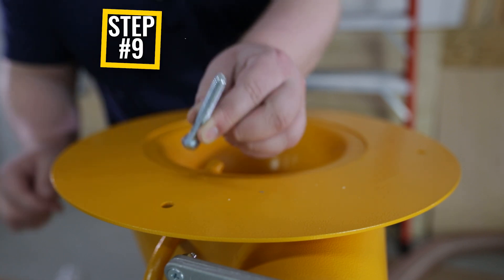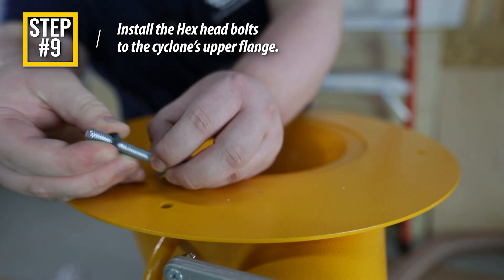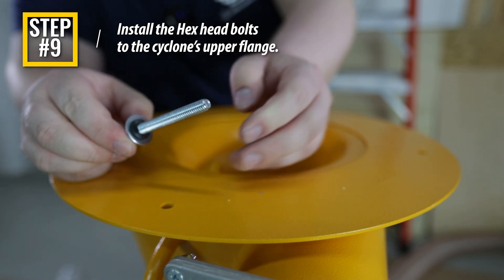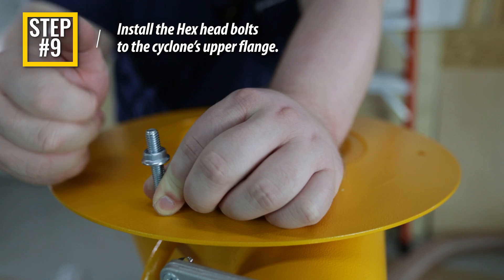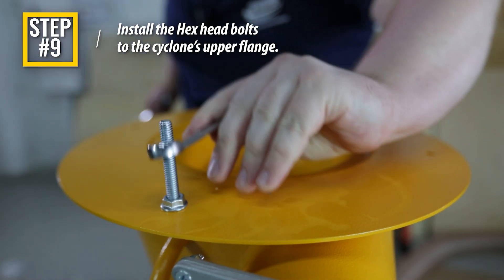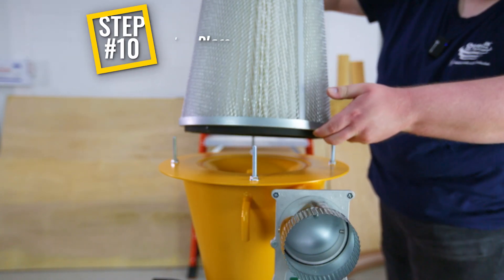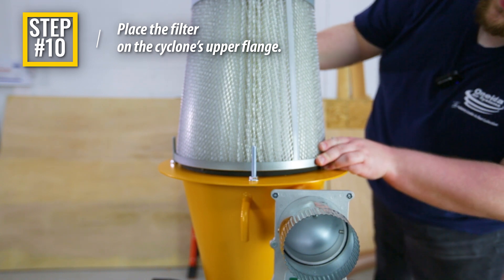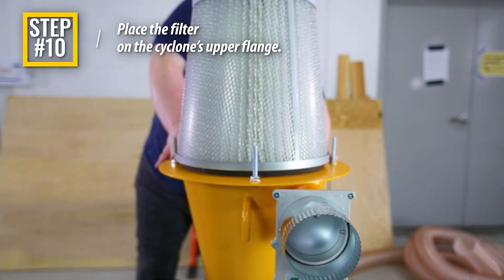Step 9: Install the four hex head bolts, flat washers, rubber washers, and whizlock nuts to the holes in the cyclone's upper flange. Ensure that the whizlock nuts are torqued down so that the rubber washers are firmly compressed — this will prevent air leaks. Step 10: Place the filter on top of the cyclone with the open side facing down. Position the filter on the cyclone so that it is centered between all four hex head bolts.